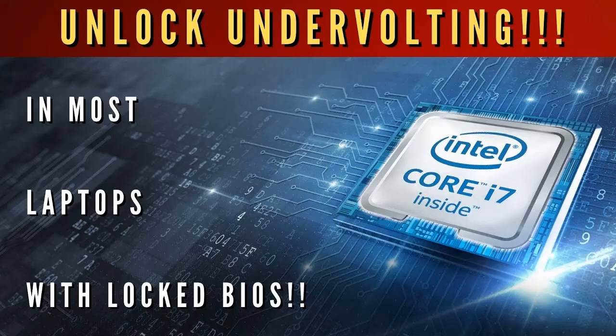If that is happening to you, I do have a solution. I recently did a video on how to unlock undervolting even if it's locked in the BIOS, so there is hope for you yet. I'll provide a link in the description of the video, as well as a button at the end of this video, so you can click on that video, give it a watch, and you can unlock undervolting in your laptop and get temperatures under control again.